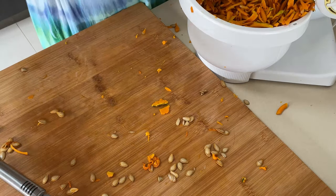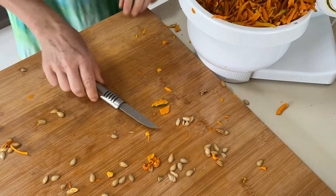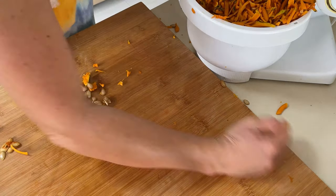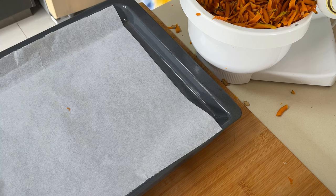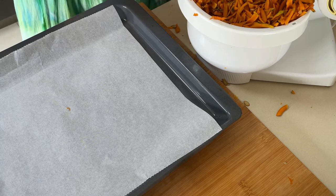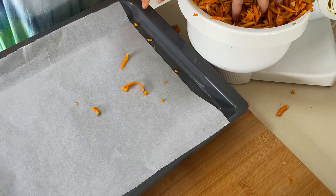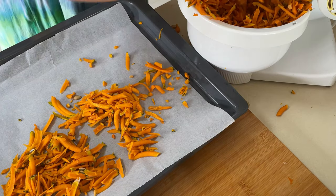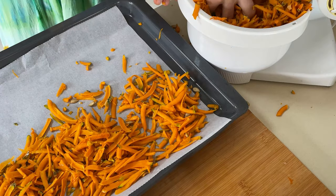I have to do the grating in three batches. Everything goes in, and now because I've run out of space in my dehydrator — I've got six trays and they're all full — I'm putting the rest onto the oven tray.